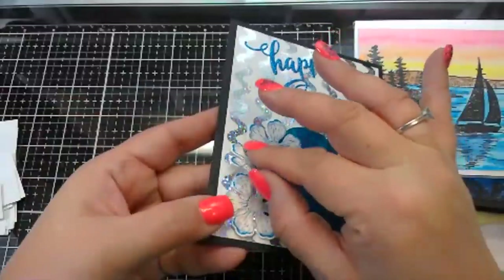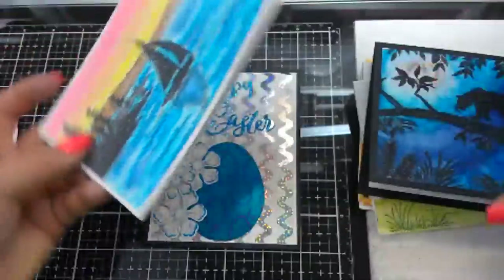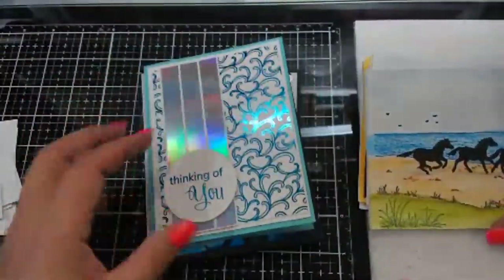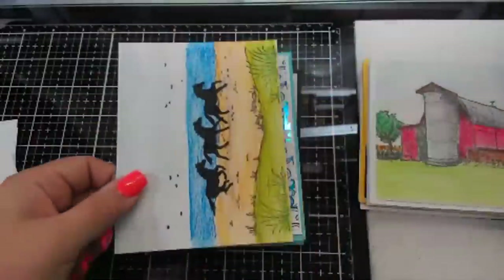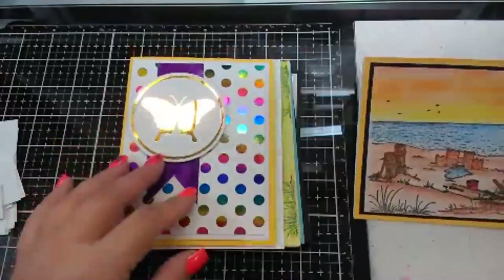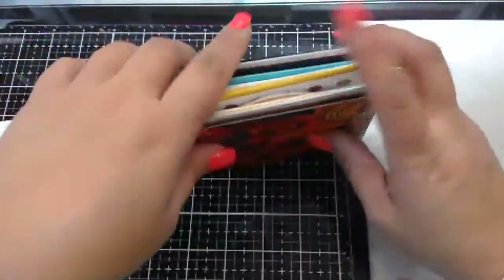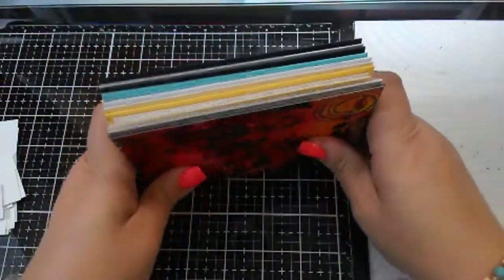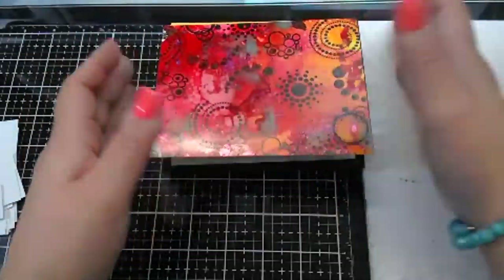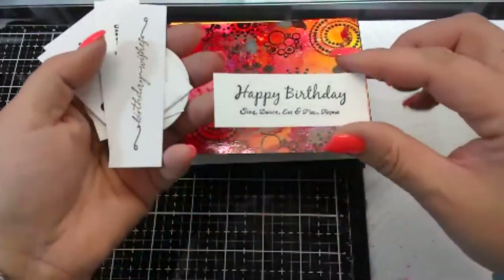And then this one's popped up but it's kind of wobbly. So I'm going to send all of these to my cousin for helping me with my taxes and being so awesome. But what I also did is I didn't really put any sentiments in any of these because I don't know what she's going to use them for.